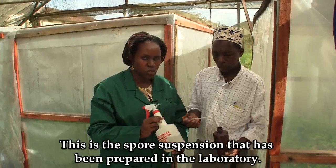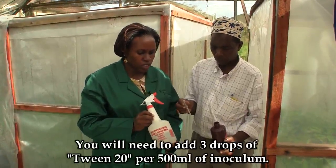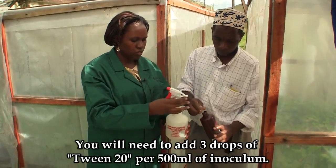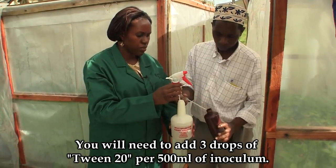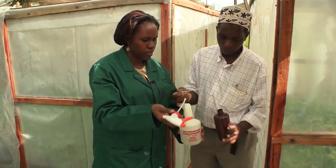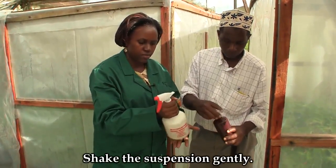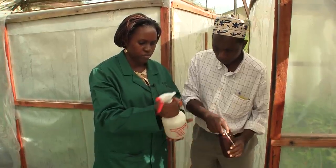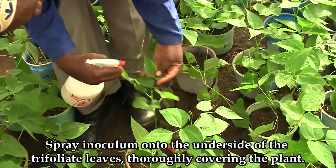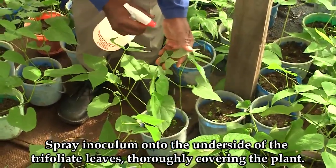This is the spore suspension that has been prepared in the laboratory. To inoculate, you will need to add Tween 20. To 500 millilitres of the inoculum, add three drops of Tween 20 and shake. Spray the inoculum on the bottom side of the trifoliate leaves, thoroughly covering the plant.